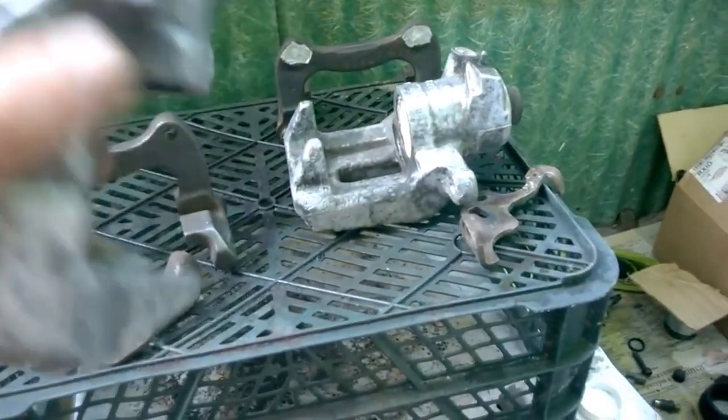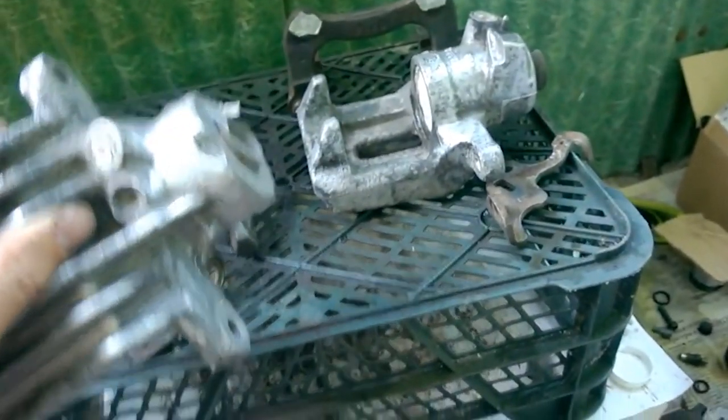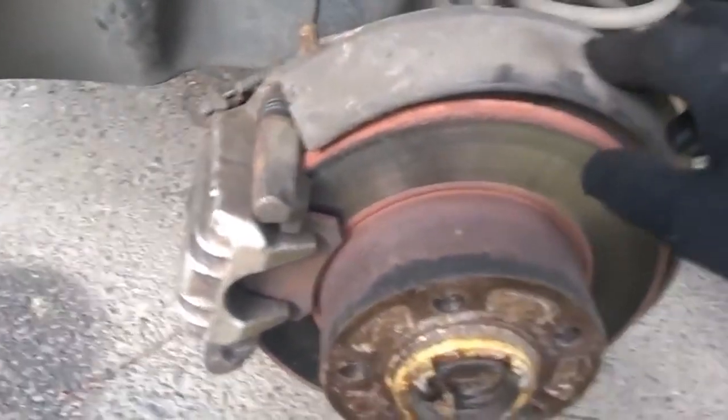These are the rear brake calipers made by Lucas. I demonstrated how to remove the calipers in a previous video because they stopped releasing the wheels and caused the hub and bearing to heat up.